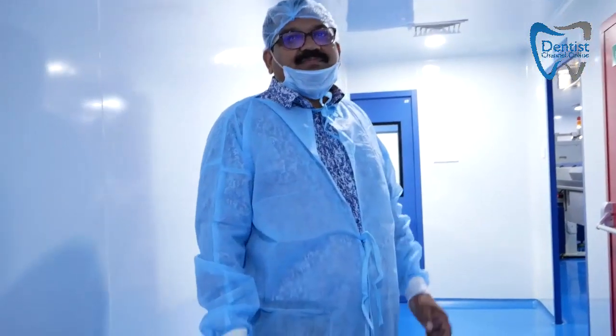Hello and welcome back to Dentist Channel. This is Rose Bell Fernandes and today we are going to take you to an implant manufacturing company. We're going to show you how the implant is being manufactured and what are the steps taken for quality management. The first stage of production is the machining of titanium rods, so we are going to the machining room.